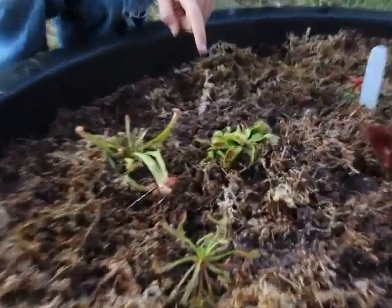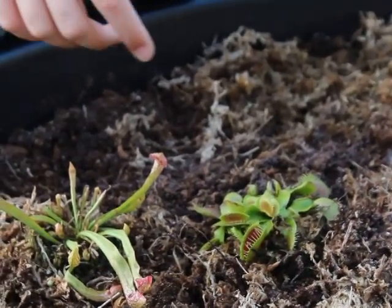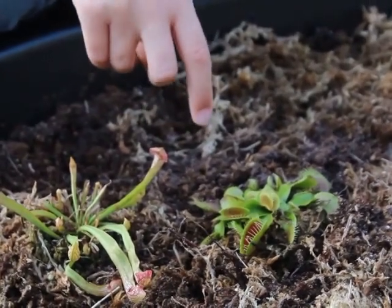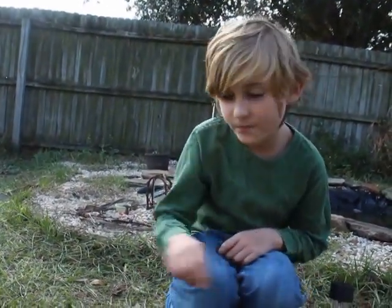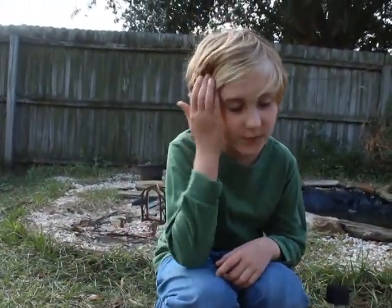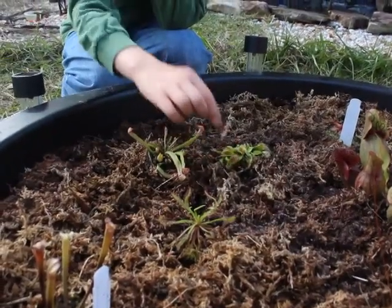The Venus flytrap, Dionaea muscipula, is probably the most famous of carnivorous plants, and it's fairly easy to grow as well. The Venus flytrap has many varieties and forms, like Red Dragon, Green Dragon, and Gremlin. This one is B-52. It's not named after a military airplane — when it was created, that was the code they were using to describe it, and that became its common name, unlike most Venus flytrap varieties. It's also called the Big Mouth in some areas, because its traps are quite large and can be two inches across at times.